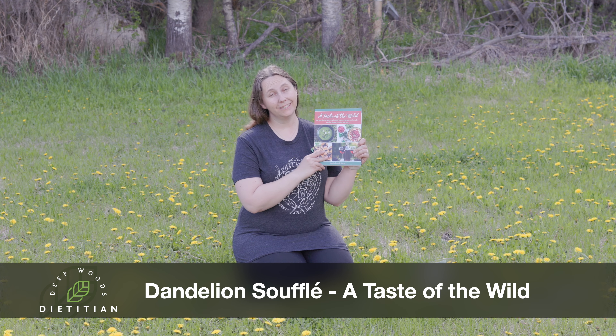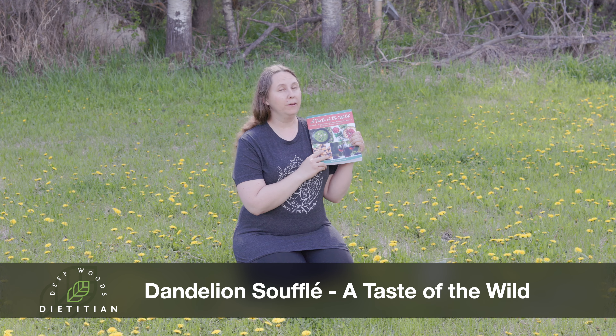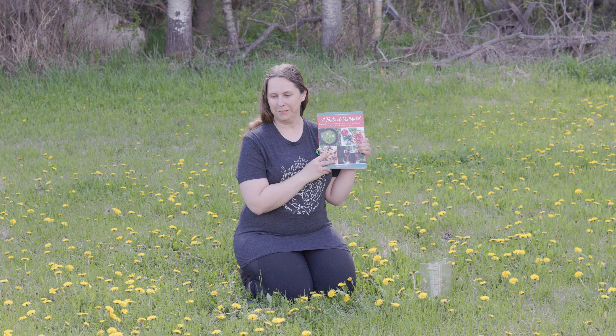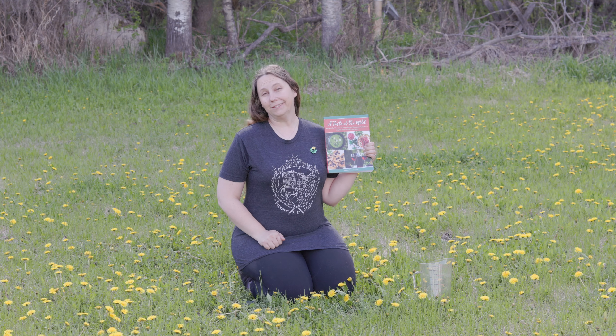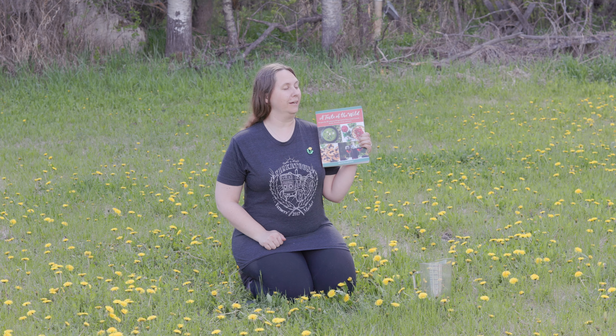Hey Buds! I was given this lovely book to review, so watch for a full review later. But upon opening it I was super inspired to try out one of their springtime recipes, especially since the dandelions are definitely here. I've never made a soufflé before, so why don't you join me and let's see how the book guides us through it.